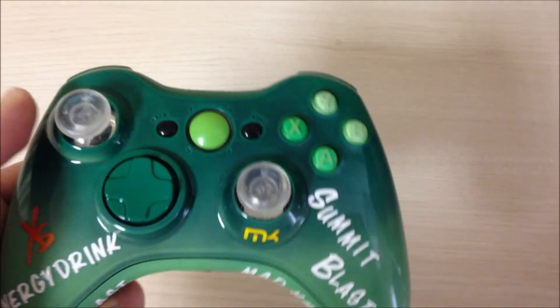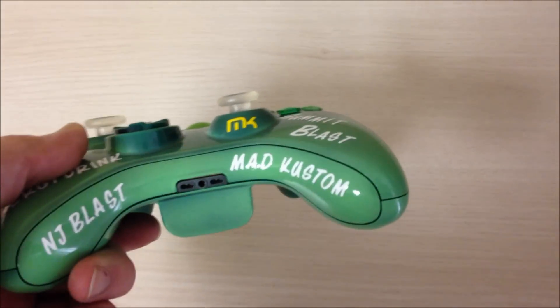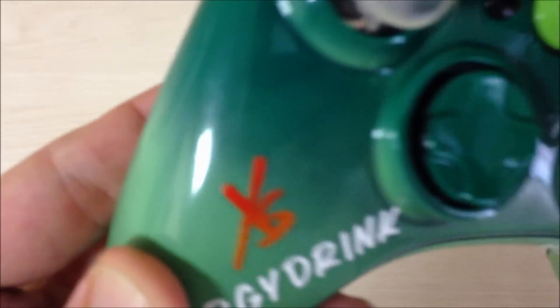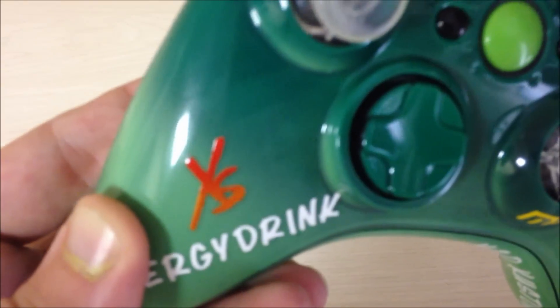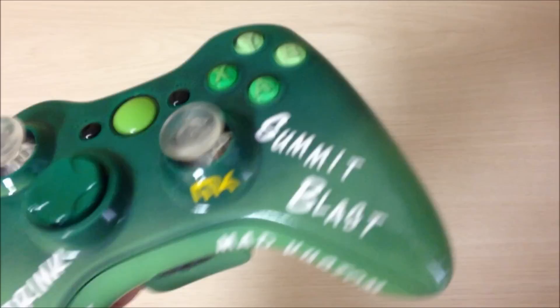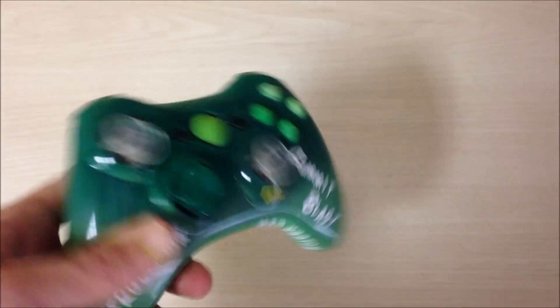We gave them some green buttons, some clear thumbsticks, the green D-pad. We gave them our logo in yellow, and the XS Energy button that we had created was red faded to orange. Then we gave them an energy drink label on the bottom — Summit Blast — to give them an overall look of the whole controller.